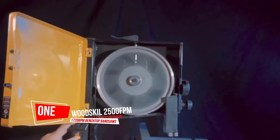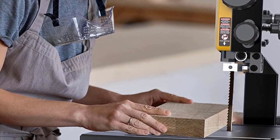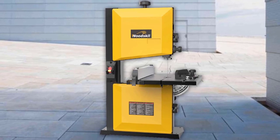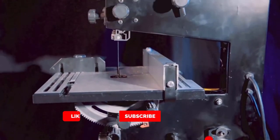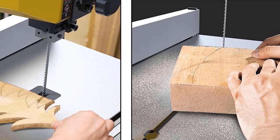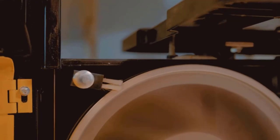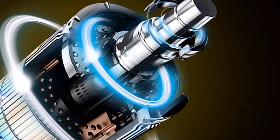Number 1 — Most Popular: Woodskill 2500 FPM and 1720 RPM Benchtop Bandsaws. If you are worried about potentially using a bandsaw for the first time, I suggest the WEN 3959 9-inch model. It keeps things nice and basic while still offering a high degree of functionality. The model provides a rip fence, mitre gauge, and dust port. Adjusting the blade is also exceptionally easy, with little required to set up the machine.